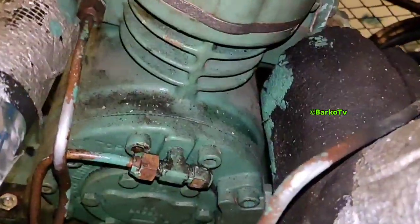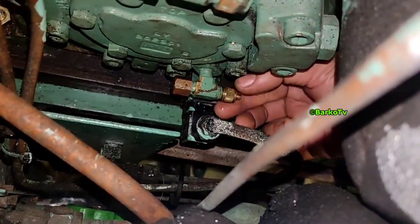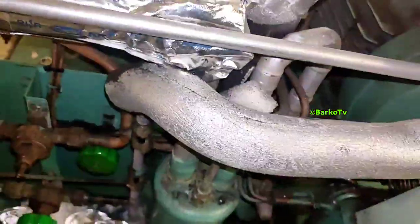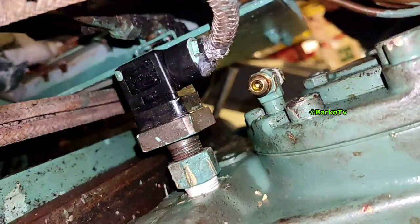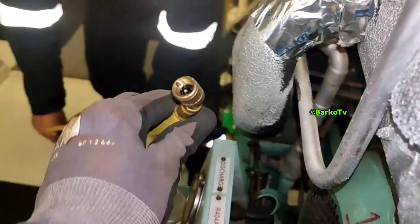I will show you the charging valve for oil. Below the compressor, the one that I'm holding — that is the charging port for oil, and the other side is for draining. Remove the cap. You can see there is no isolation valve installed on that small valve, because that valve is already a check valve.